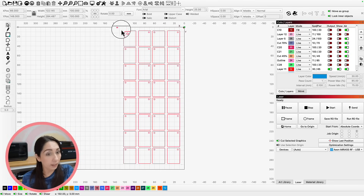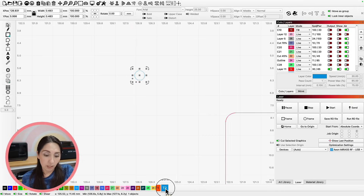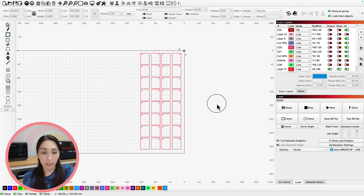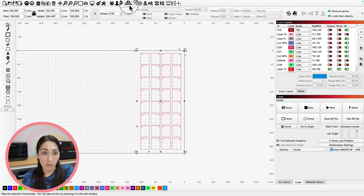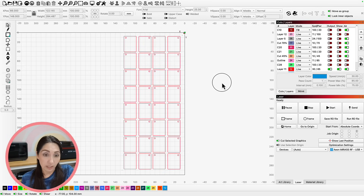Here I've got my cut file, and you'll notice I have made my targets specifically a tool layer. I prefer it this way because I don't need it to engrave, score, or cut the dot — I just need the dot to serve as a target position. And because I am printing this on the back of clear acrylic so you can look through the acrylic to see the image, I need to mirror it as well. So I'm going to flip it right here, and now it's ready for print and cut.